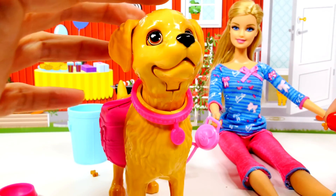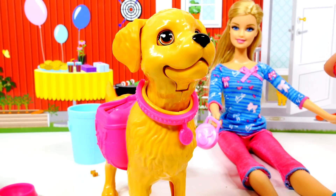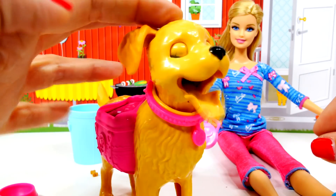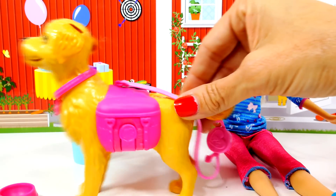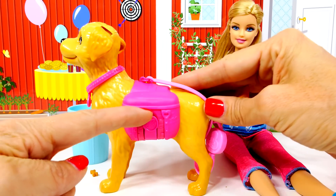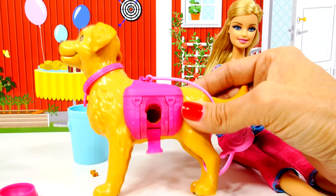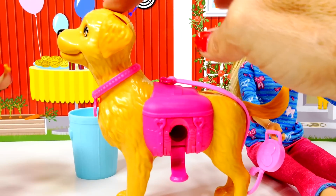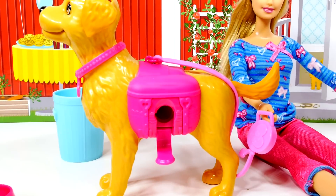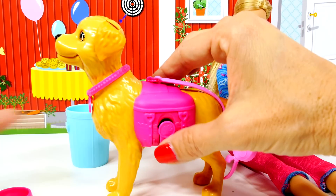Want another bone, Taffy? Yes! Now I'll show you where all of those little bones go. On this side there is a little lever that you can pull down, pop that open, and that is where all of the dog bones went. Press down on Taffy's head — whoa, the bone comes right down a little chute and pops out down here.